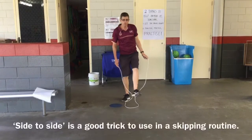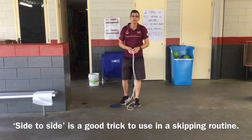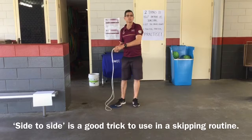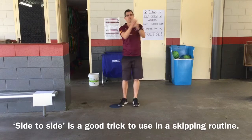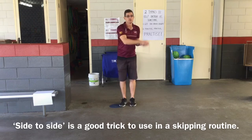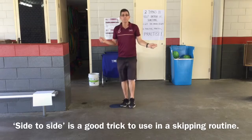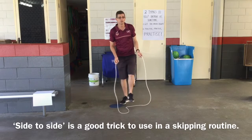Alright, new tricks for this week — this one's really good for when you're doing skipping routines. This one's called pepper side to side. So you go left, right and jump. Left, right and jump. And yeah, that can be pepper as well. So that's side to side.